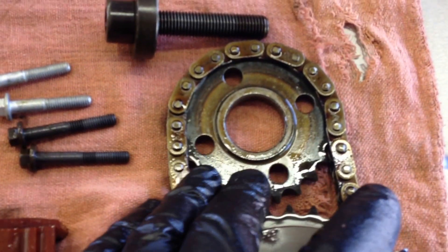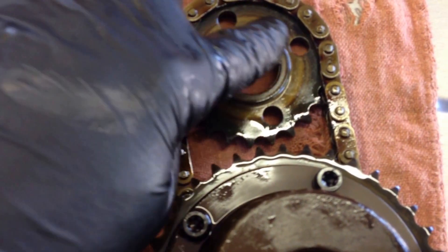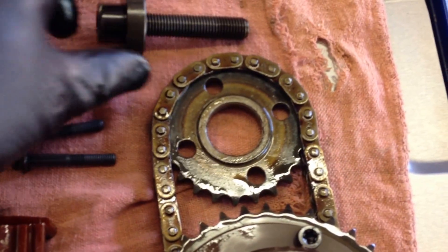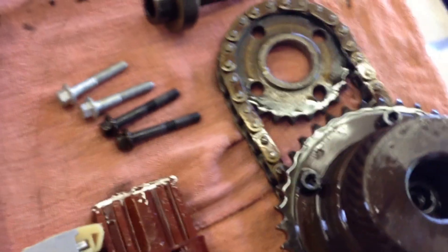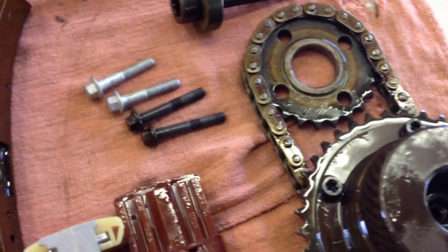I can't emphasize enough the importance of using the proper tools to do this, because if we look at our cam gear, notice there's no timing marks and there's no keyway. Once you loosen this bolt and take the torque off of this gear, it just spins freely. The only way you'll get this thing timed up properly is with the proper tools. If you don't have the tools, do not tackle this job.